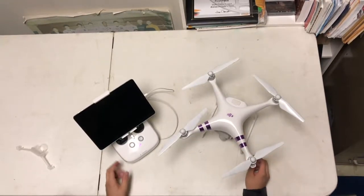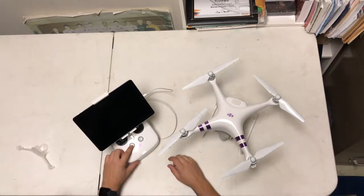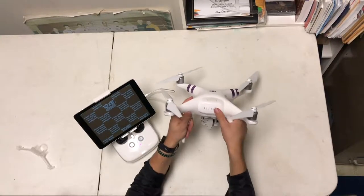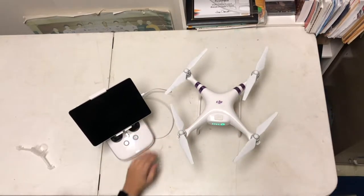The last step is actually connecting the controller to your drone. What you want to do is press it once, and then press and hold. It'll turn on and make a little beep. Then you do the same thing with the drone — press it once and press and hold. Set it down and you'll hear it make a noise.